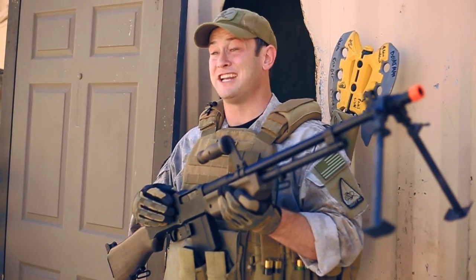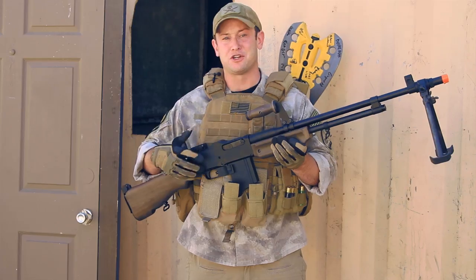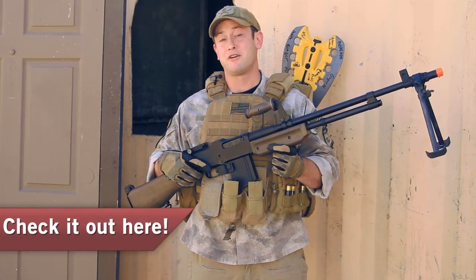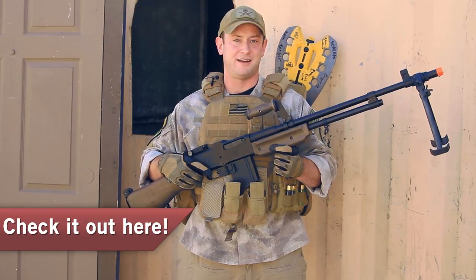Right out of the package, you are going to get two magazines, a battery and a charger, making this a very fun package to have for $395 on airsoftgi.com.